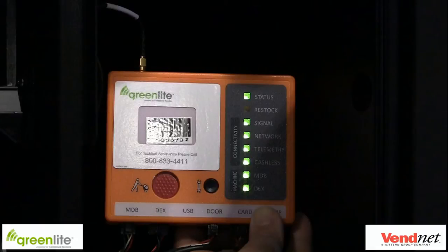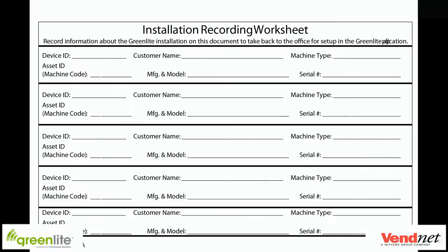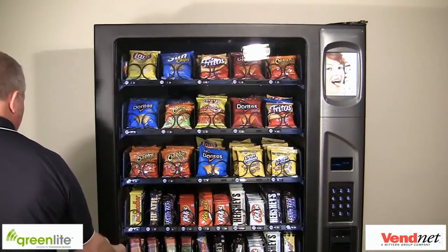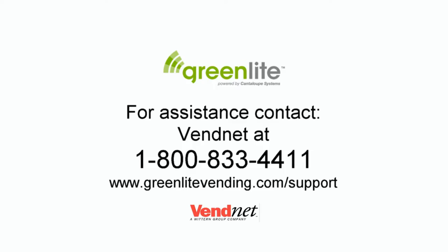If your device has the proper LED behavior described above, then you have successfully installed the device. Check the bill validator and coin acceptor for proper operation and make sure the machine is in full working order. After you check the machine and everything is operational, record the machine device number, machine asset number, and other important installation information needed by your office staff for setup within the Greenlight application. Once this is complete, you can close and lock the door. If at any time you run into an issue or have a question, please feel free to contact our support staff at 1-800-833-4411 between the hours of 8 a.m. and 5 p.m., Monday through Friday, Central Standard Time.